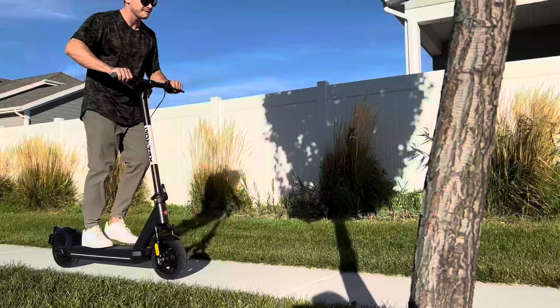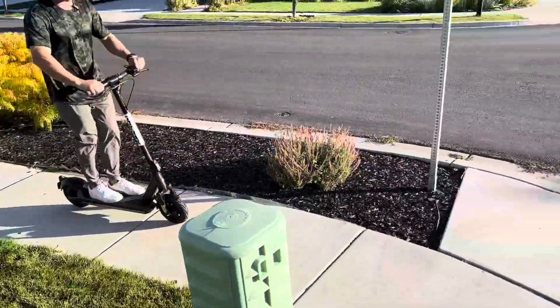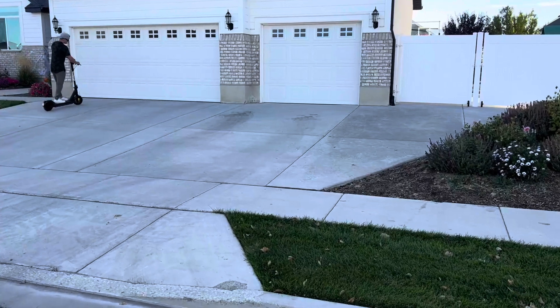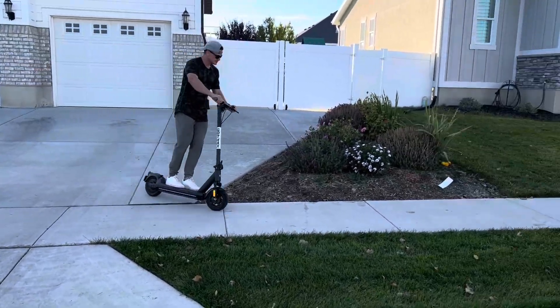At nighttime the underglow looks really nice and helps let people know you're there — not just from the headlight but also from the underglow. It looks really cool. I can't stress enough how smooth this scooter is with the big pneumatic tires, the suspension, and the overall build quality. You can tell the components used are very high quality. I love it and I hope you guys have a great time.